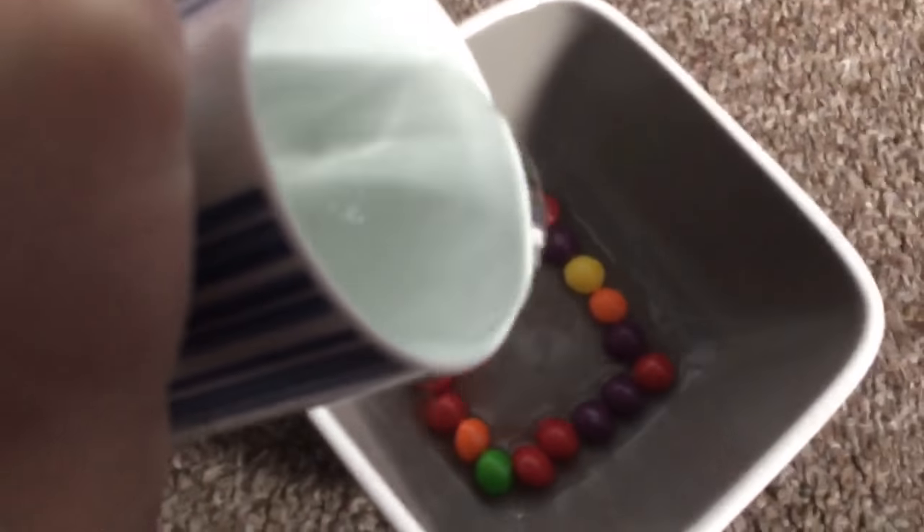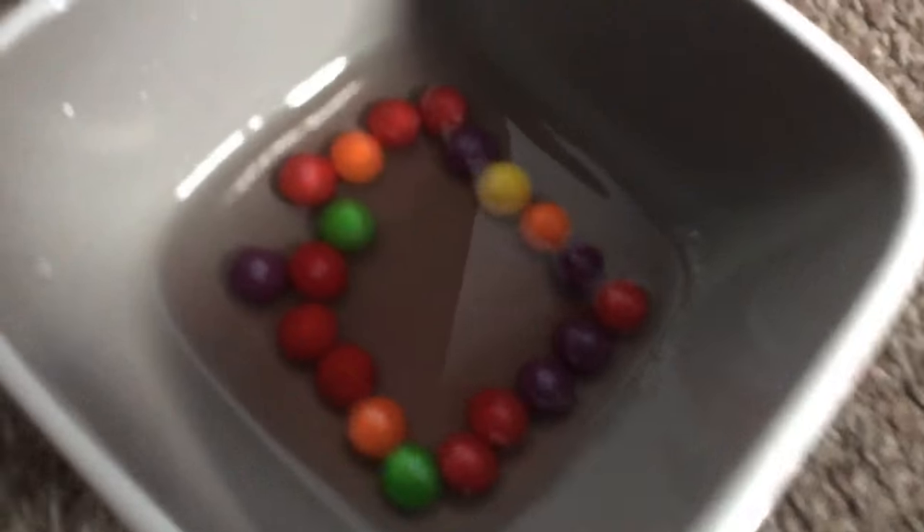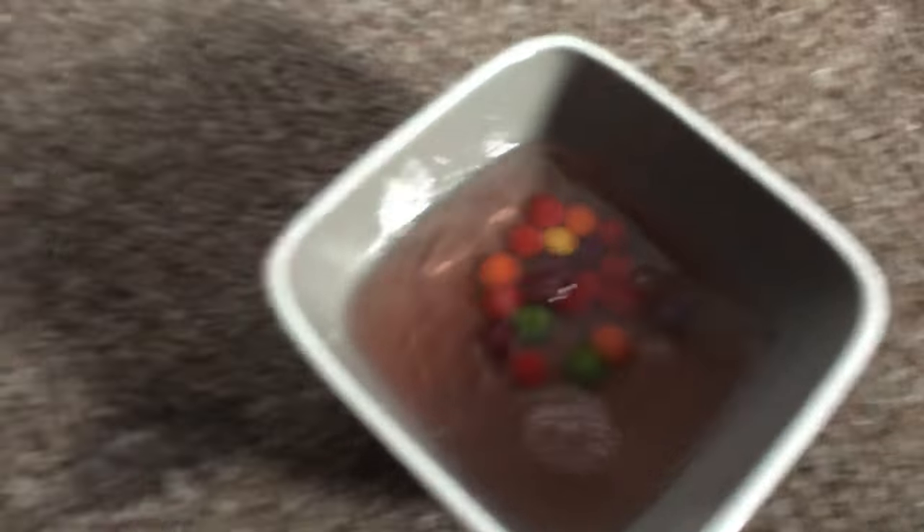Right now it's just finding the water. Let's see what happens — oh, look at that colour!